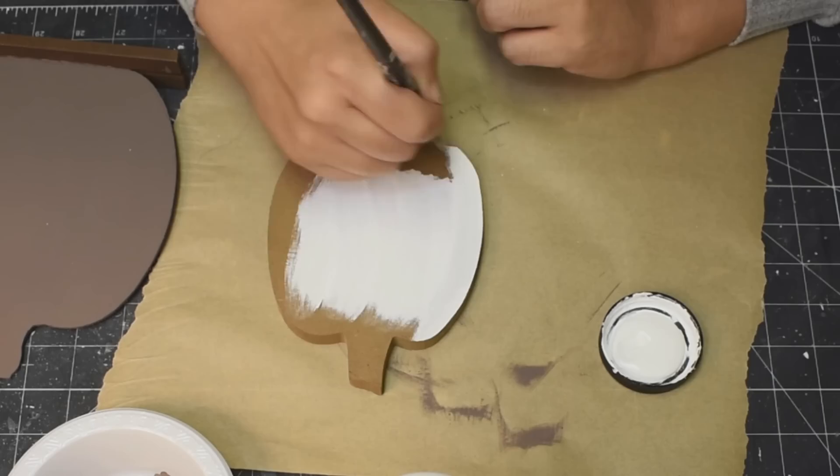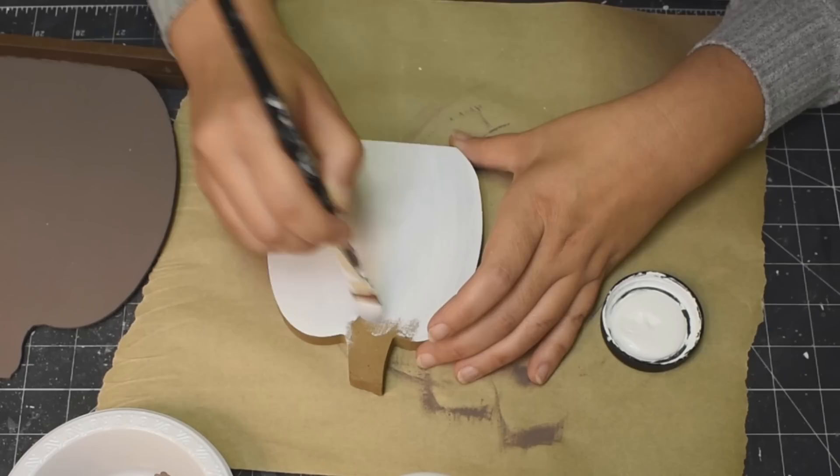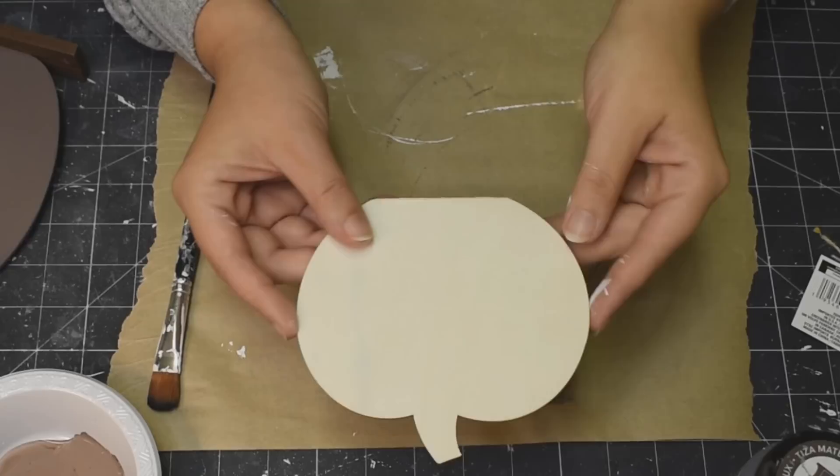I peeled off the paper that was on the front — took off the label. The Dollar Tree labels come off way better than the Dollarama labels do. You could still see the sticky stuff on there — not a big deal, but just gotta say, Dollarama, get your stuff together. We don't like sticky labels.